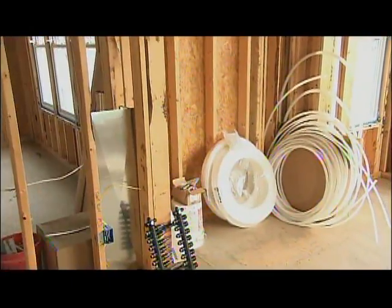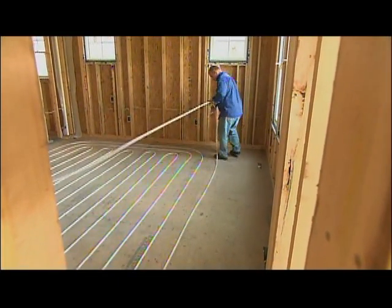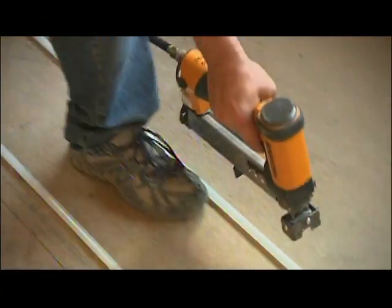As soon as Jason finishes laying his tubes, we're going to be ready for Gypcrete. As soon as the guys get the tubing laid and inspected, we'll be covering it with a gypsum underlayment to create a rock-solid thermal mass.